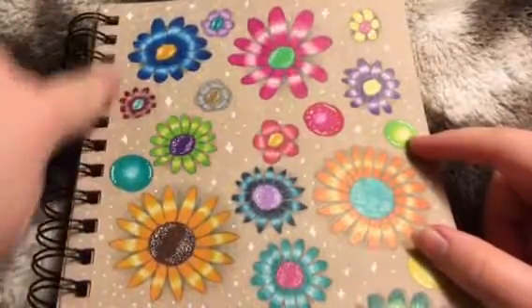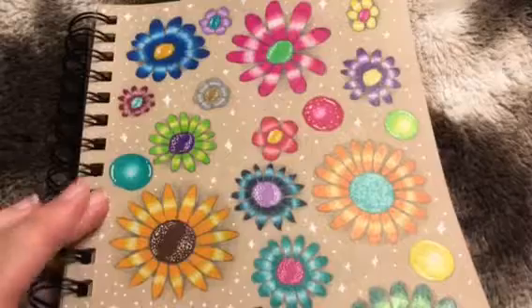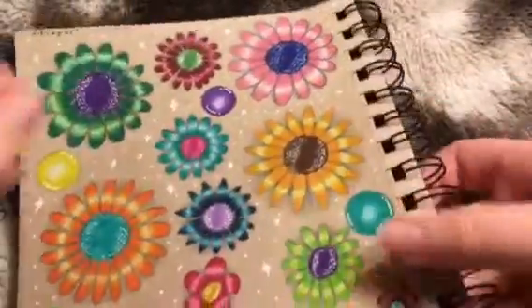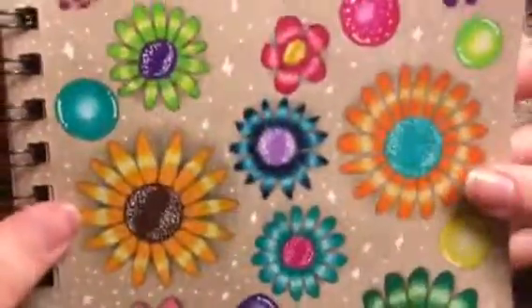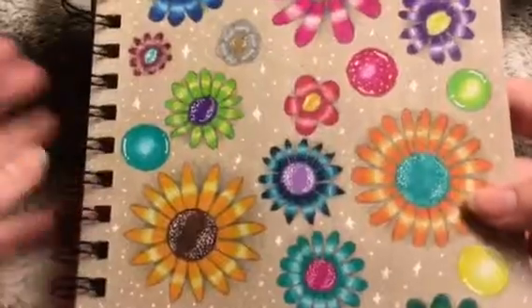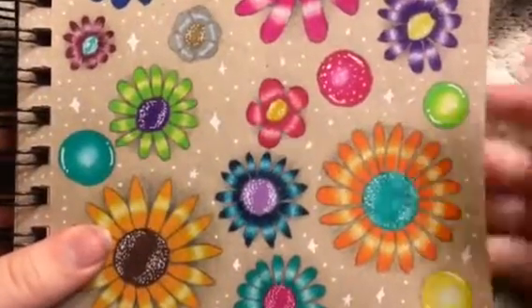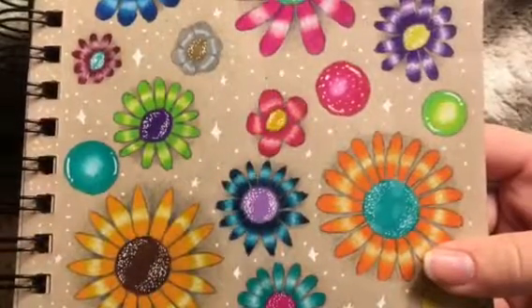These don't have the tear-out strip along the edge, like the Canson Multimedia or Mixed Media papers. And it's spiral-bound, so if you're left-handed you might just want to draw in it upside down and backwards, because I feel like it would be really hard to draw over the spiral. I'm sure you could tear these pages out, but I personally wouldn't, because I feel like that would kind of ruin the paper and ruin the look of it. And the camera is making it look more gray than it actually is — it is a warmer tone than the video is making it look.